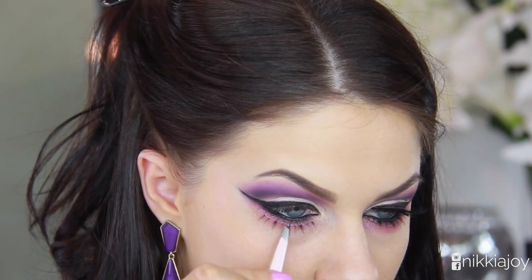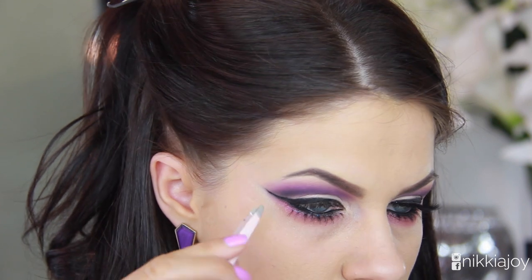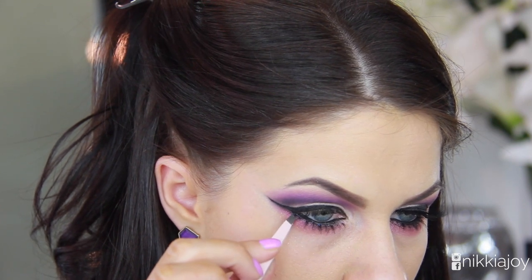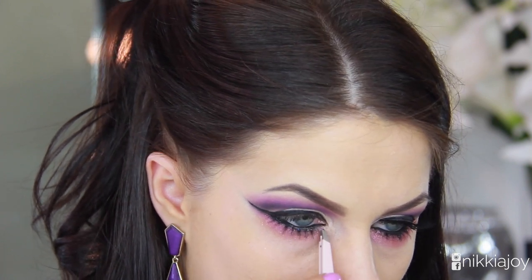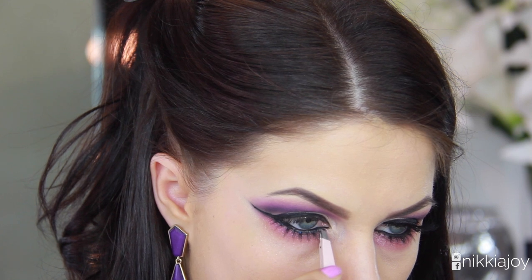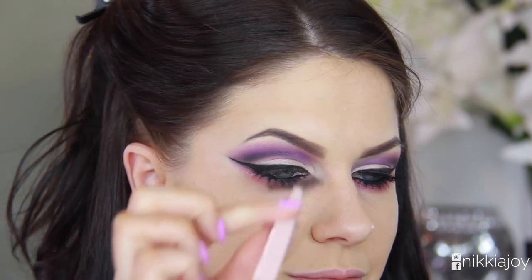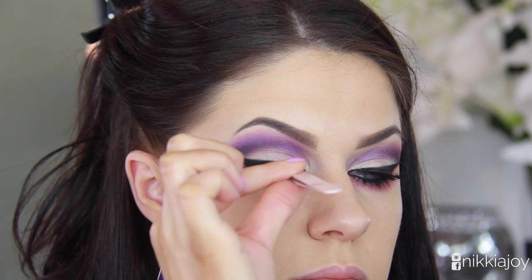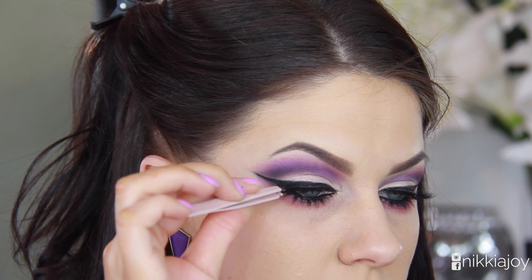Seeing as I've gone all out with this cut crease, I'm going to go all out with lashes as well. First I'm applying a set of lower lashes — these are the Precious Lash from House of Lashes, probably the most comfortable lower lashes I've found. Then for upper lashes, another set from House of Lashes, these are the Iconics, applying them with tweezers and wiggling the band into the most comfortable place.